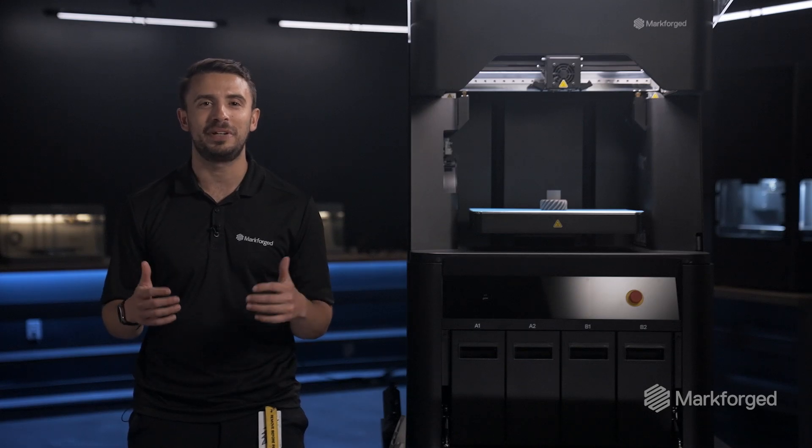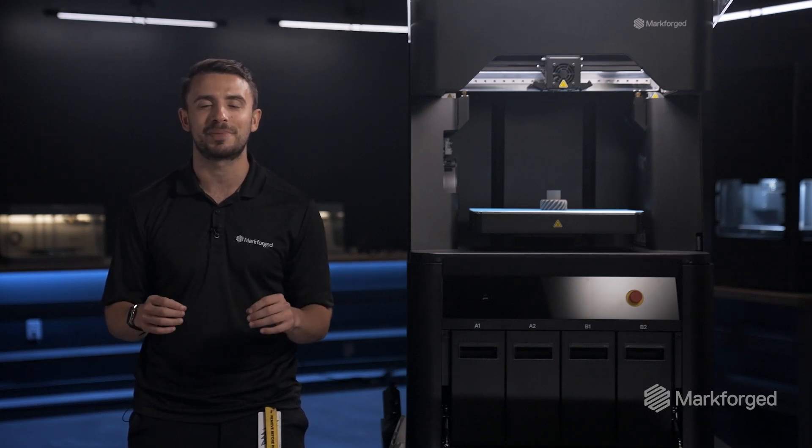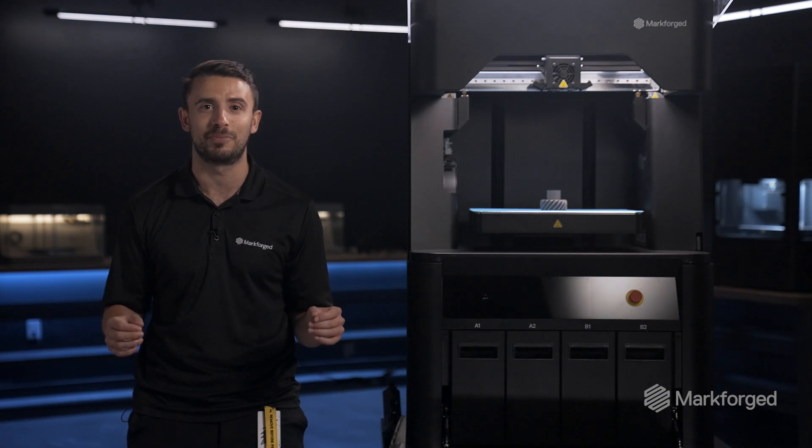When we launched the FX10, we touted its modular architecture, but we didn't want to say too much at the time — but now I'm so excited to be able to say that we're really delivering on that promise. By adding the capability to print metal on the FX10, this makes it the world's most versatile 3D printer.